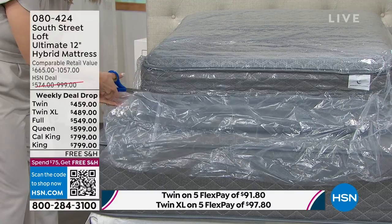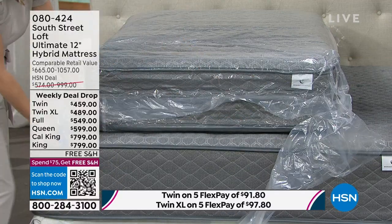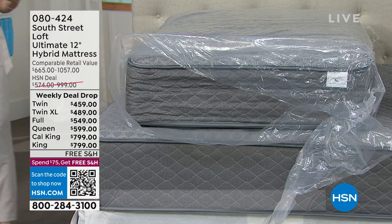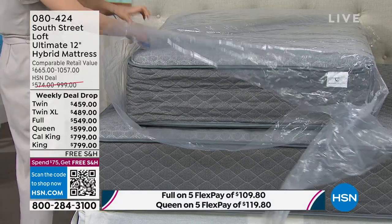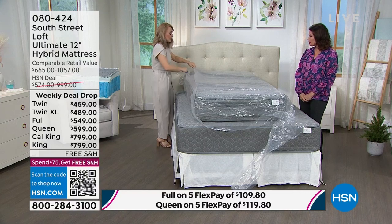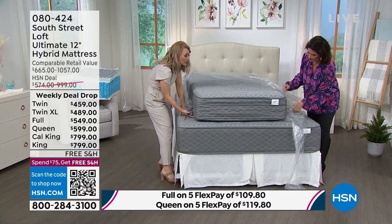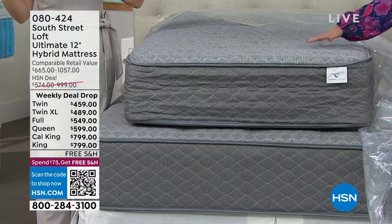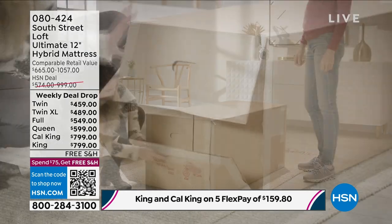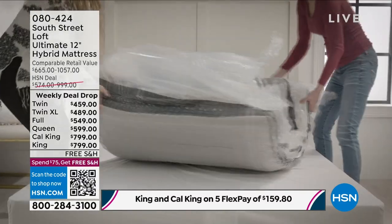That really speaks to the amazing quality of the layers, metal, and coils inside. Remove this remaining wrapping, wait three to five hours, and it will fully blossom to the 12-inch mark. See it coming back to life — it will only blossom once. This is not an inflatable mattress. Nothing to do to it — you just let it do its thing. And we're shipping this to you absolutely free.